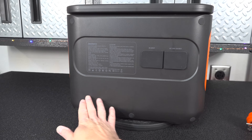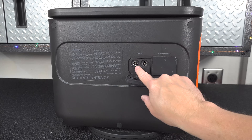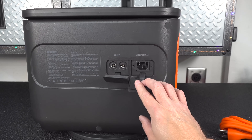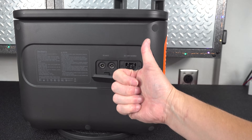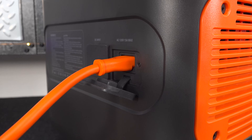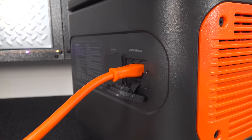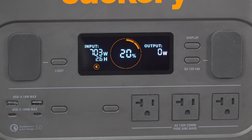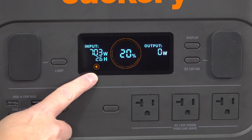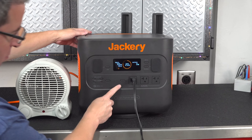On the back are the ports you're going to use to charge it up. You can do it three different ways: you can plug it in via the cigarette adapter in your car, charge it using a solar panel, or — best of all — they finally got rid of the AC adapter and you can charge this with a standard power cord. You can charge this thing to 100% in as little as two hours with the new fast charging option. I also confirmed you could use power while charging it — I connected my 1200-watt heater while charging, and it handled that correctly.